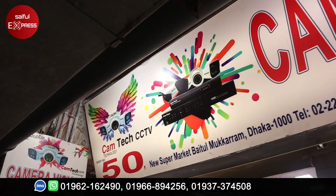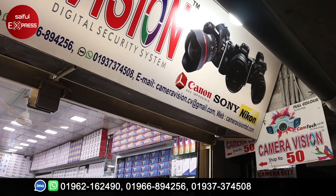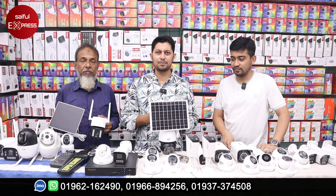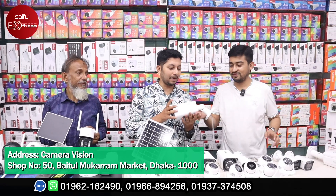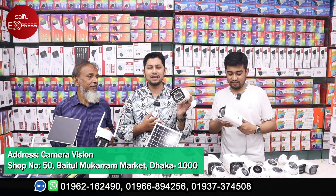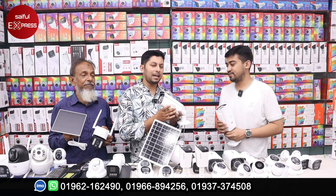We have a very good angle. We have a delivery option. It's 100% waterproof, and it's built for rough use. We have a CamPro brand. We have a 5MP camera. We have a guarantee today.